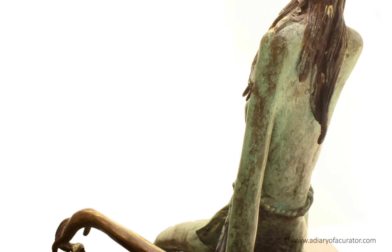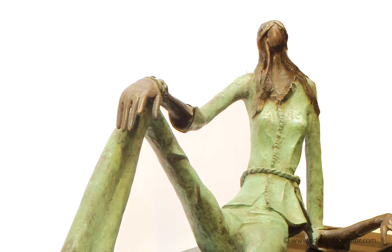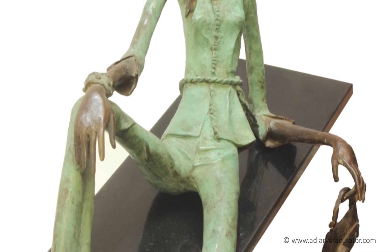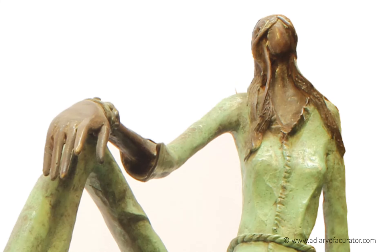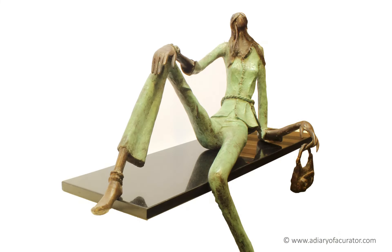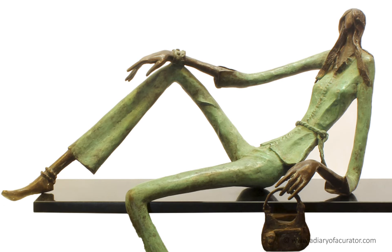Sculptures like this are more of a pet. The more they stay around you, the more they become part of your life. I am in love with this lady as it represents style, confidence and class. The attitude in her style and pose can seduce many men out there.